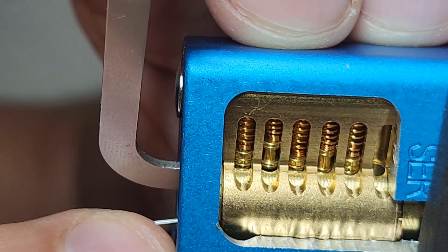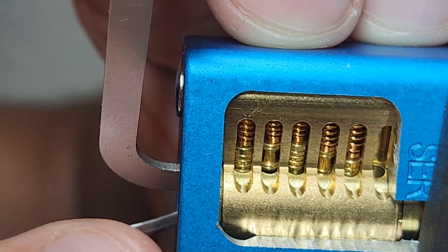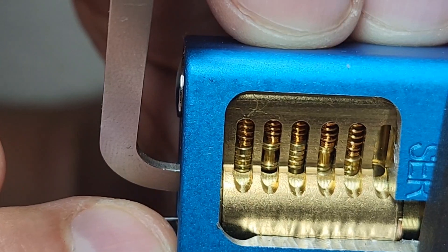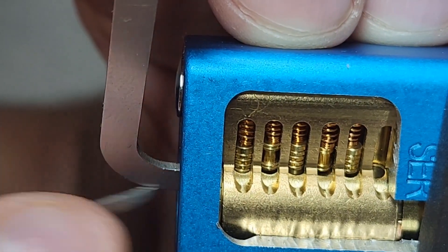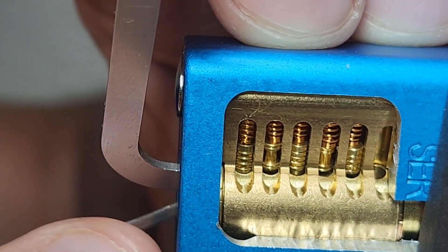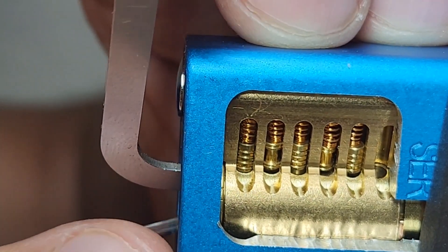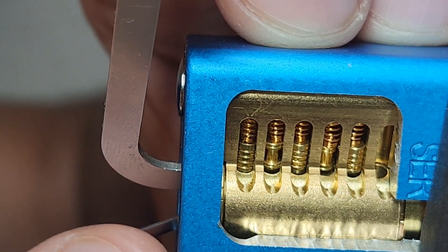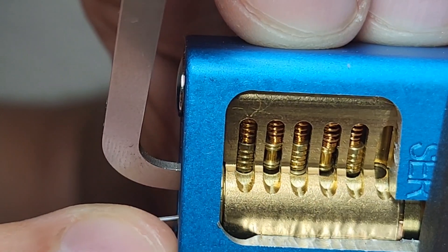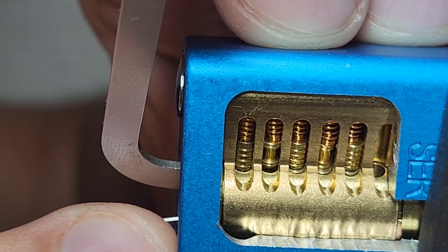One, two, three, four, five. Come back to the front, make sure we got one, two — let up a light bit of pressure and something dropped. Still nothing, not feeling any oversets.